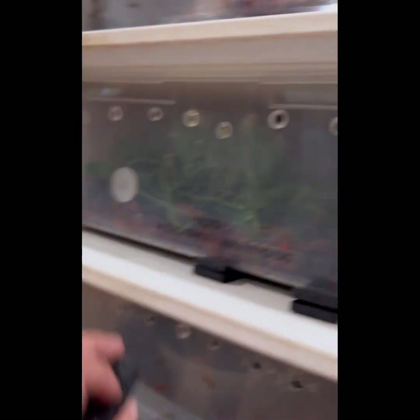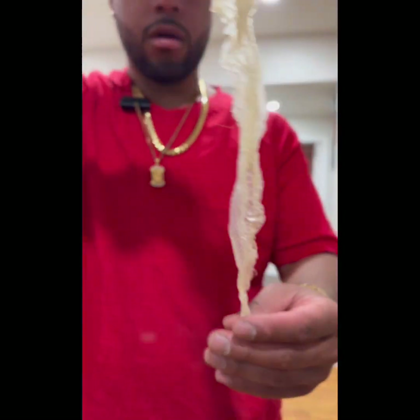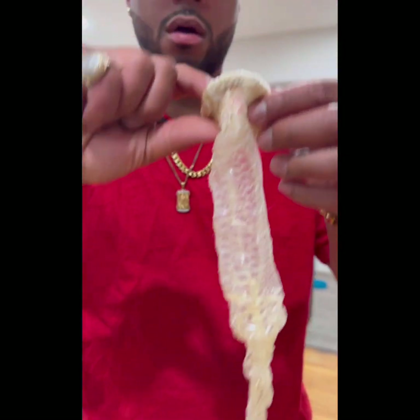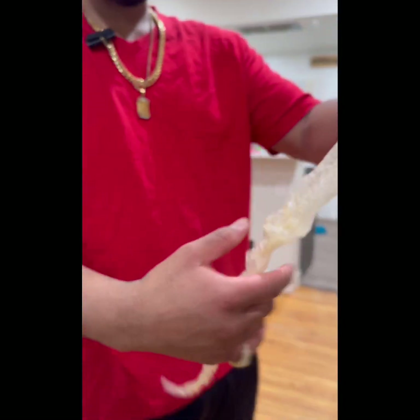I will reach out to Morph Market's team and see what they say. I'm going to put this shed in a plastic bag to try to test it. It's a perfect shed — literally all the way from the tip of the tail, and you can still see the eye caps. Perfect humidity, perfect temperatures for her.